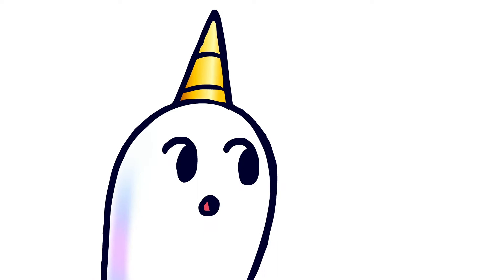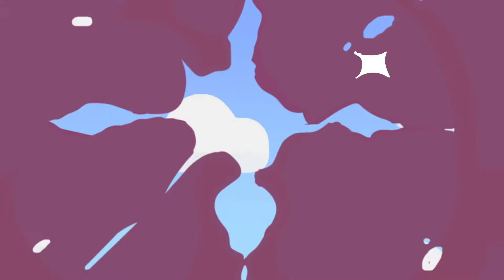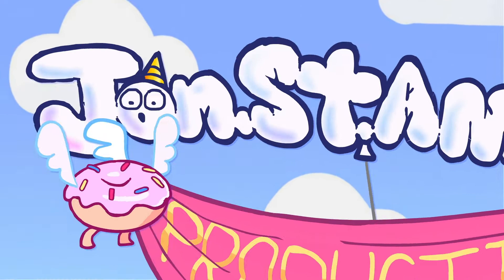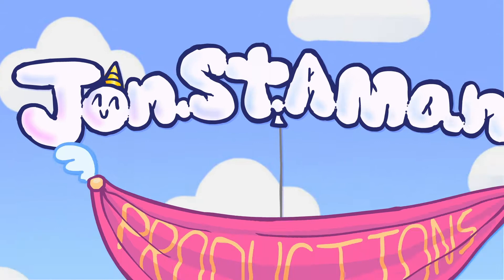Let's draw a tree house. Hi, I'm Mr. St. Amant and we're going to draw a tree house. So let's get started.